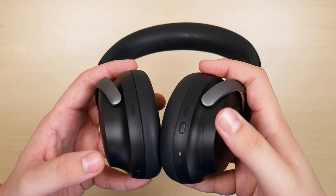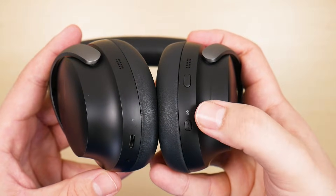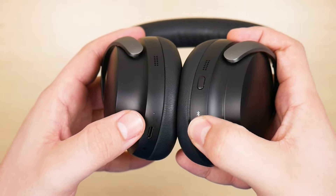To get the headphones into pairing mode, you're going to find this button below. It's going to have a Bluetooth logo on top of it and you're going to press and hold for several seconds until this blue light begins blinking blue.